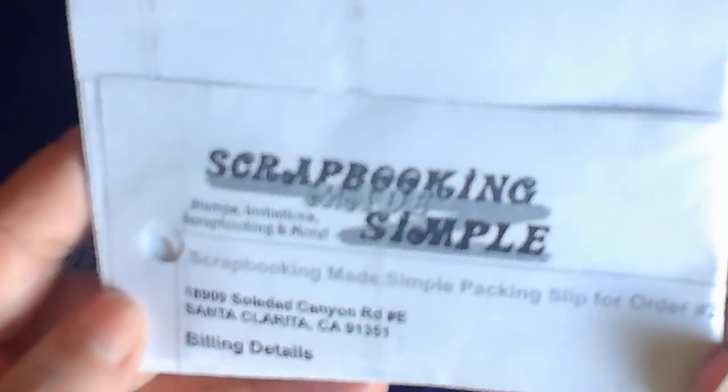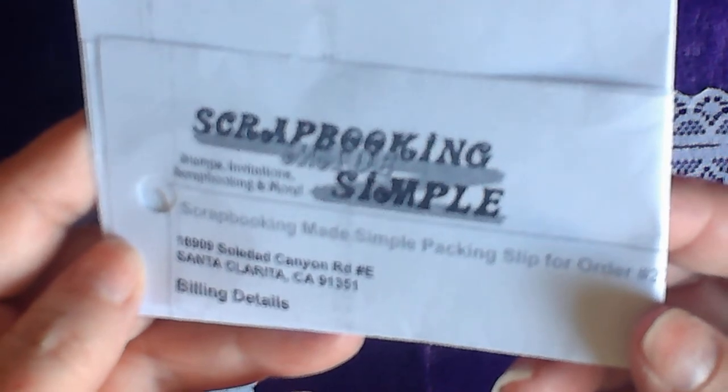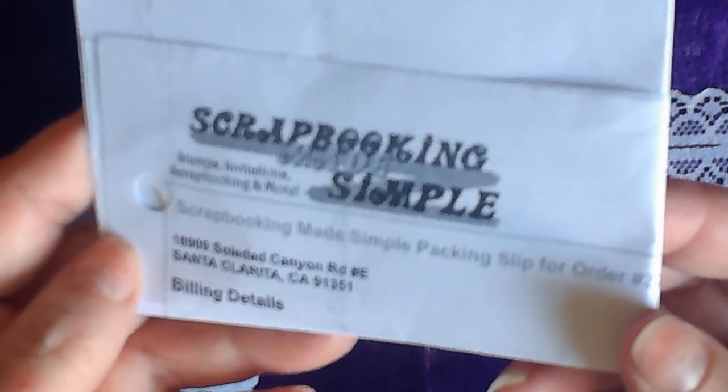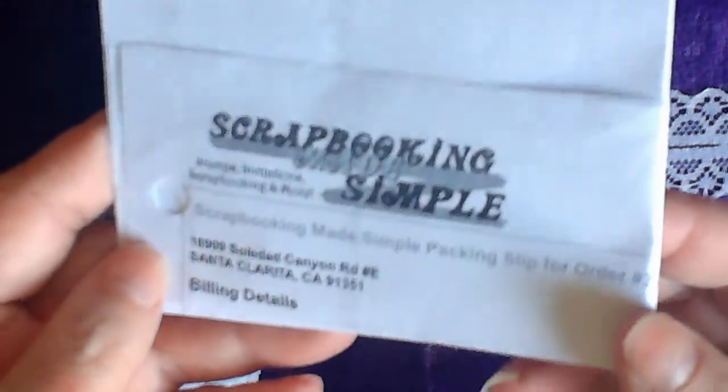Okay guys, that's it. Please go check out scrapbookingmadesimple.com. She just did a new video for the Say Yes to Spellbinders, and it's Spellbinders' 20th birthday. So yeah, that's it guys. I'll talk to you later. Bye-bye!